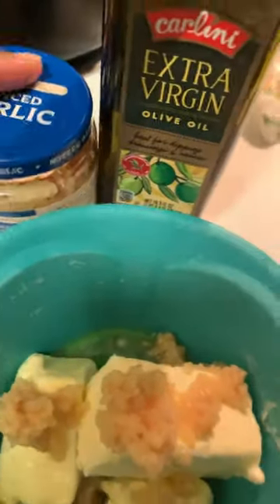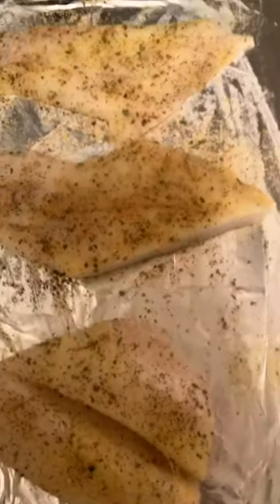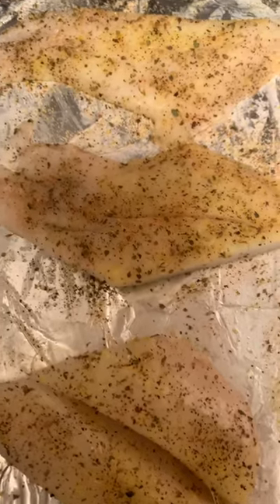I also have this little mixture on the side — it's butter, minced garlic, and a little bit of olive oil. I put it in one bowl and microwave it for about 35 seconds, let it melt, stir it up, and then pour the whole thing over the fish.